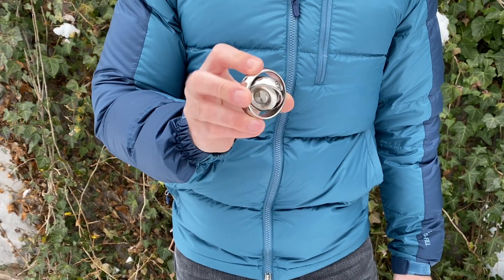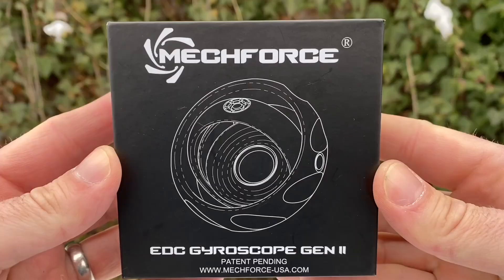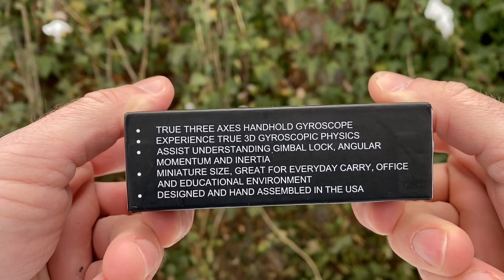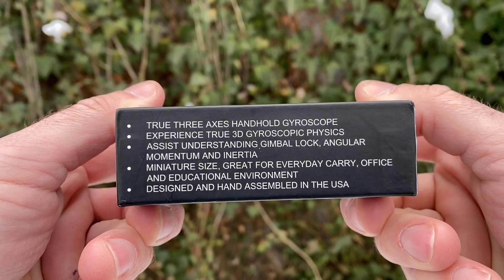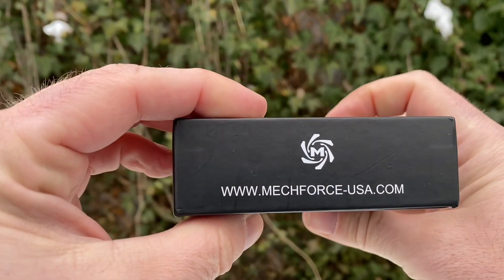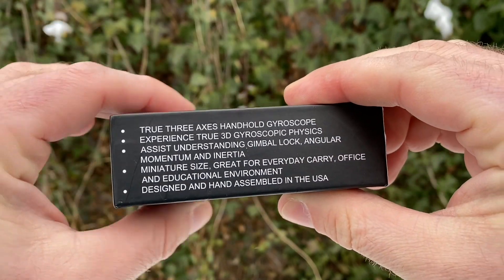I'm sure most of you are familiar with fidget spinners. Well, this is a fidget spinner on steroids. So what it's supposed to do — on the box here it says it gives you true three-axis handheld gyroscope. Experience true 3D gyroscopic physics. Assist in understanding the gimbal lock, angular momentum, and inertia. It's miniature in size, great for everyday carry, office, and educational environments. Designed and hand assembled in the USA.